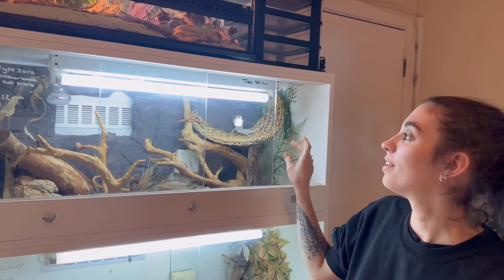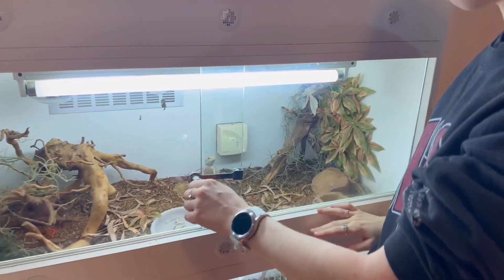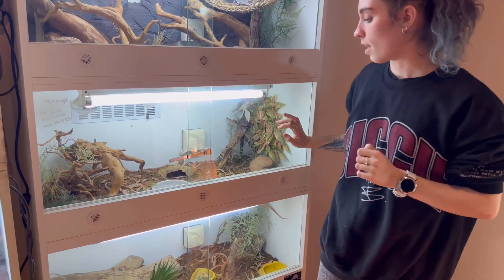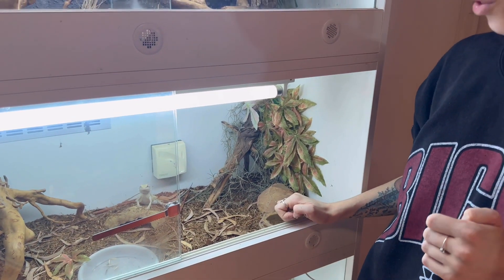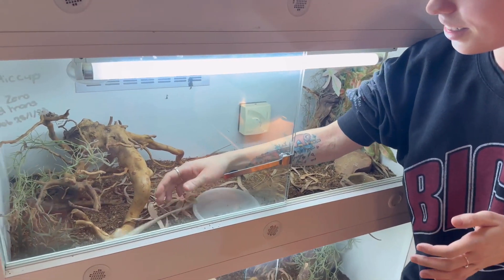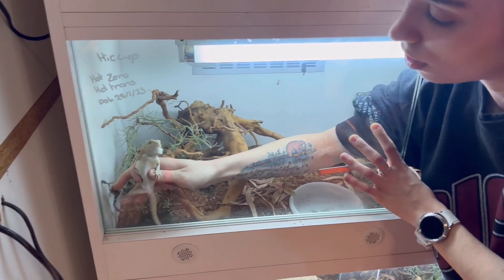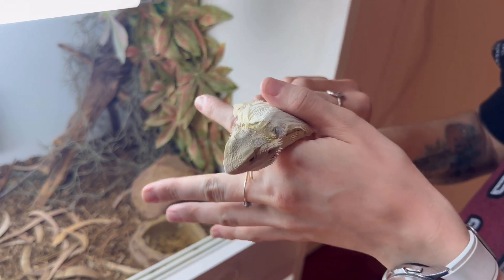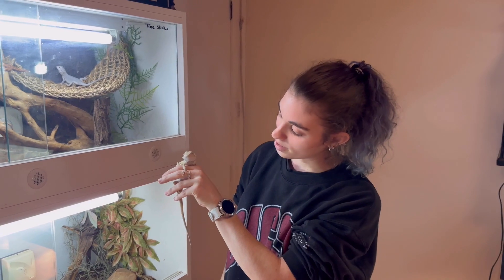In the second tank below we have Hiccup, who is a Het Zero Het Trans Bearded Dragon. He is also from Radical Reptiles, normal scale, and is going to be the partner to Kira. He's even worse than Kira in terms of how schizo he can be, and as you can see he's also going through a shed right now. We're working on getting a little bit more hand-friendly out of him — he's a bit better than Kira in that he's not quite as agitated.